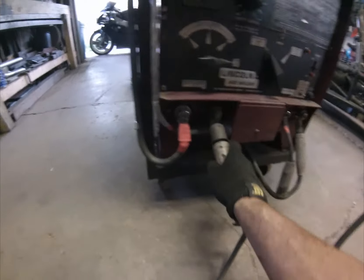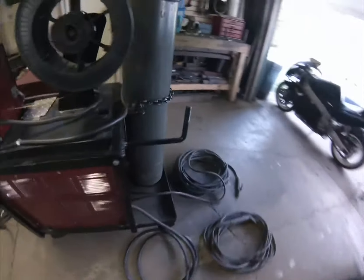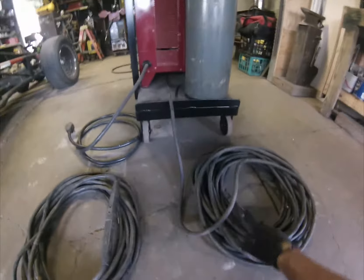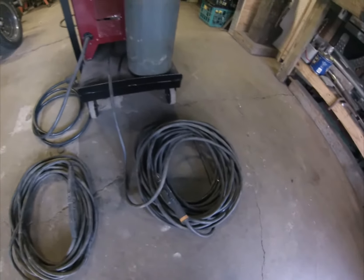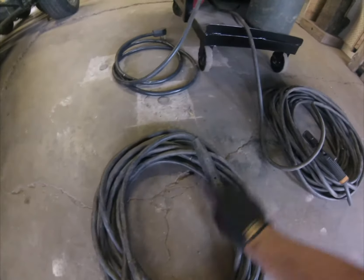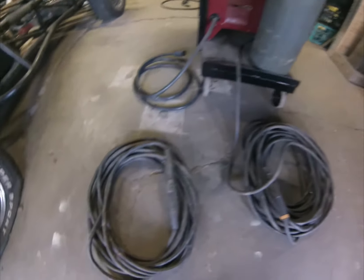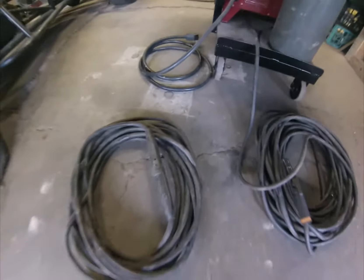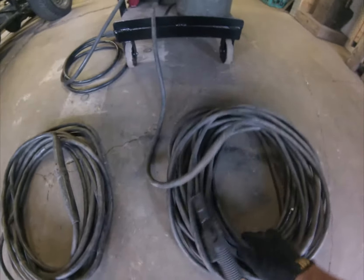Back here I have my stinger for stick welding, and it's on a 100-foot lead so it'll reach a long ways. It has a short power cord on it, which I could change to a longer one, but that long lead kind of makes up the difference. This extension cord lets me plug the ground clamp in and have a ground lead just as long as the stinger.